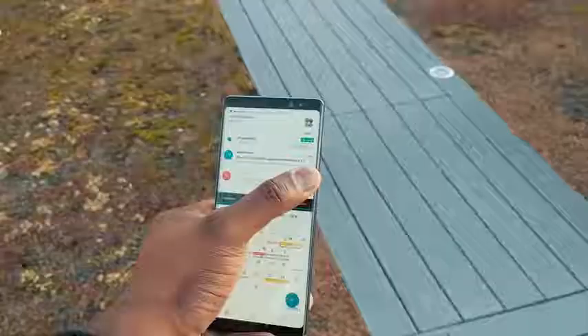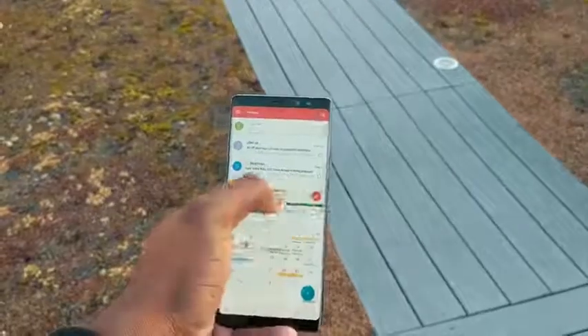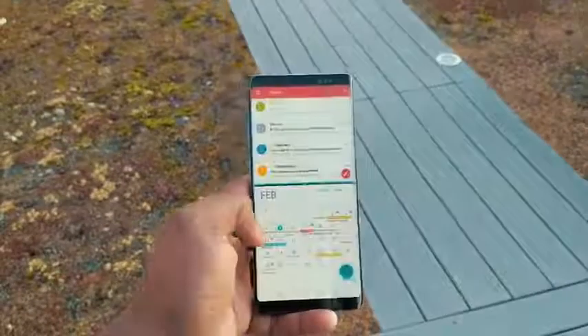Another aspect I forgot to mention is using two apps at the same time. I do that a lot, especially when I'm going through emails and calendar and trying to do some work, or even just taking notes and maybe watching a video at the same time. That works out pretty well with this device and is something that is really important.